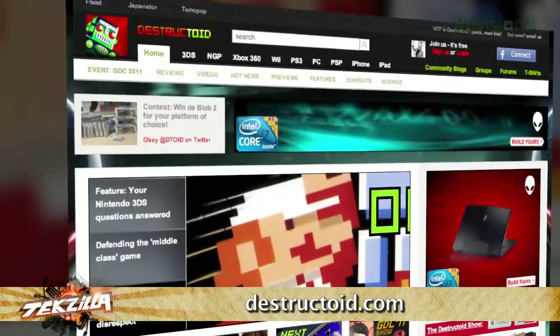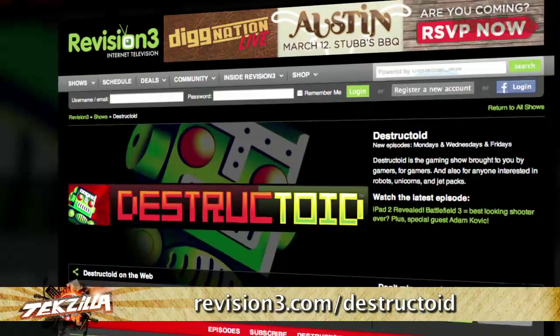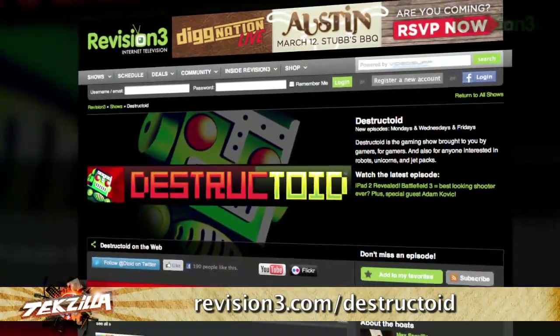We'll talk more about video game design and getting into that business maybe in the future. Destructoid.com is the website — GDC coverage is all over it. Don't forget to catch up in the world of video gaming with Destructoid and their video channel.